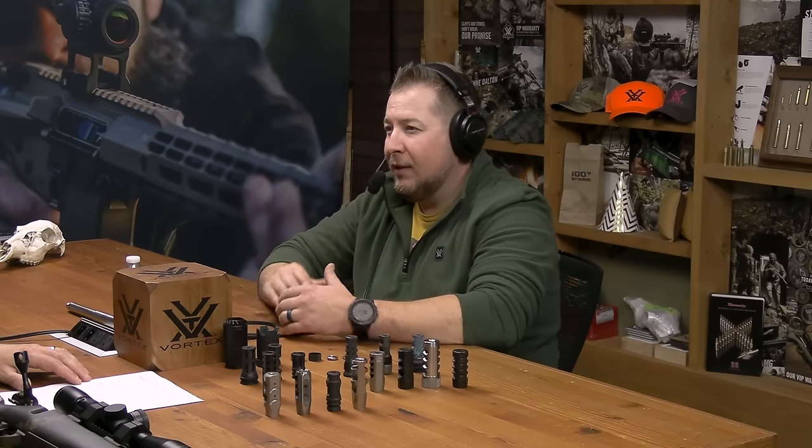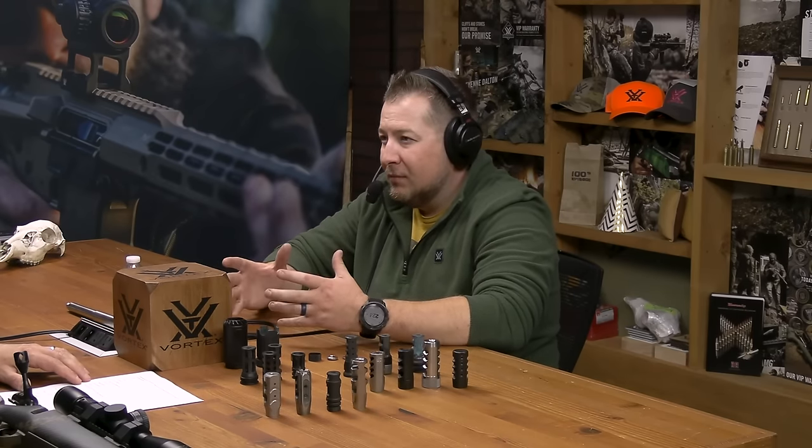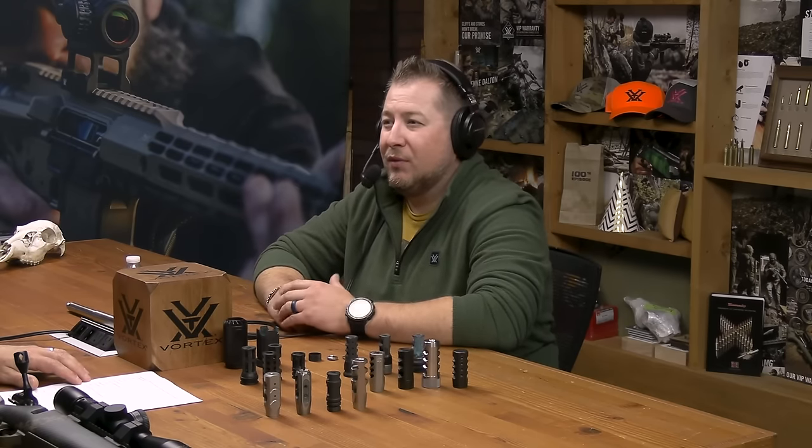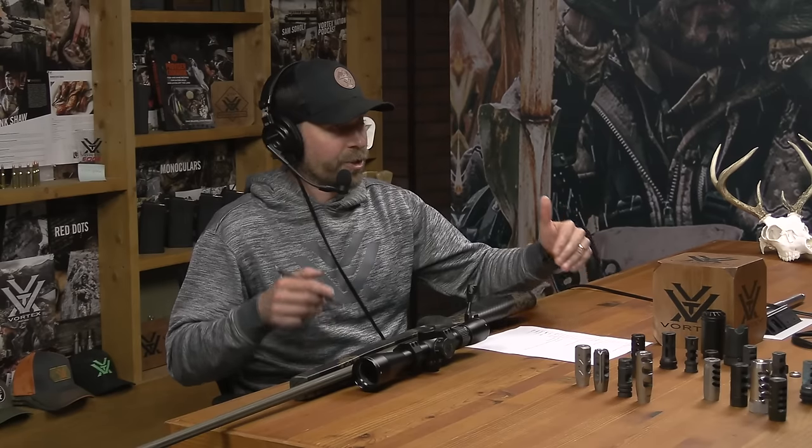If you're going to take it hunting and you don't want that muzzle brake blast, don't take the muzzle brake with you, but practice with it — it makes practice much more enjoyable from a recoil standpoint. Even if you have a lot of experience shooting high-recoiling rifles, you're going to shoot a lighter-recoiling rifle better. You're less likely to develop bad habits like a flinch.